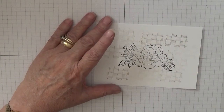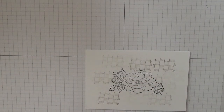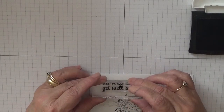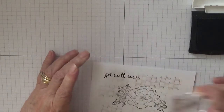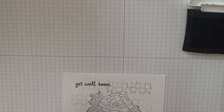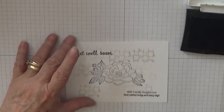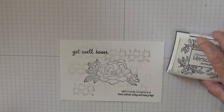With my Versafine ink, I am going to stamp my sentiments. 'Get Well Soon' I'm going to put up in the top left-hand corner, like that. And then with my other message, I'm going to put it in the bottom right-hand corner, just there. And that is it — that's all our stamping done.